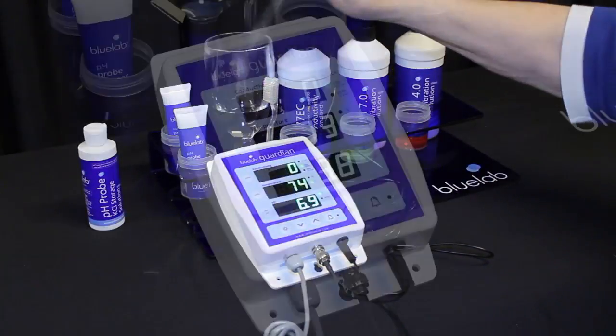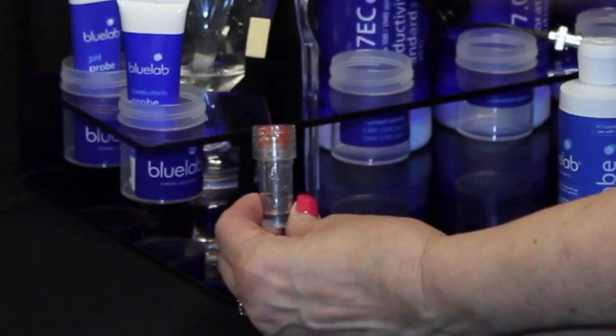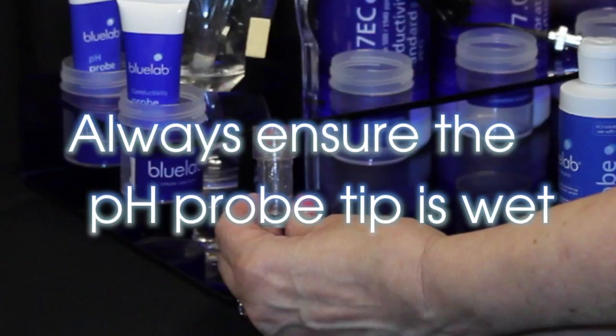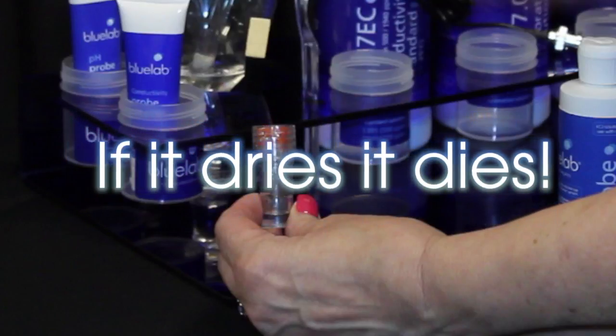Rinse the probe in clean tap water. You have successfully calibrated when you see both calibration indicator lights glowing. Store the pH probe when not in use. Always ensure the pH probe tip is wet — if it dries, it dies.